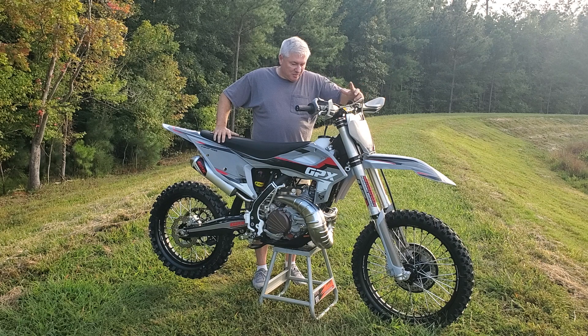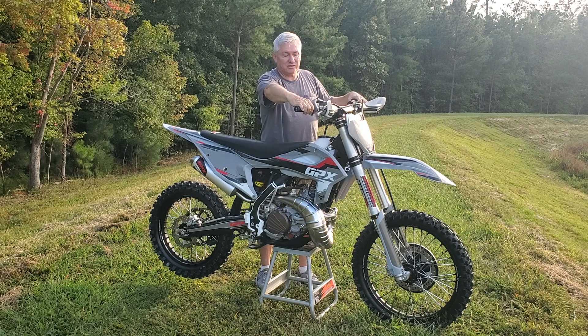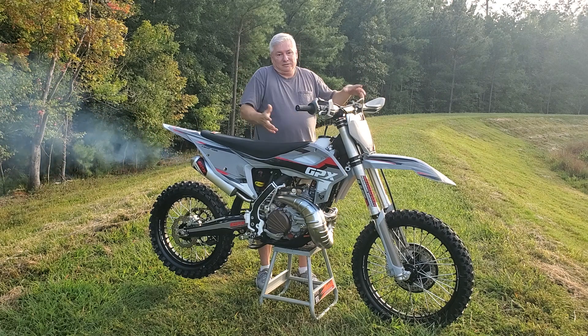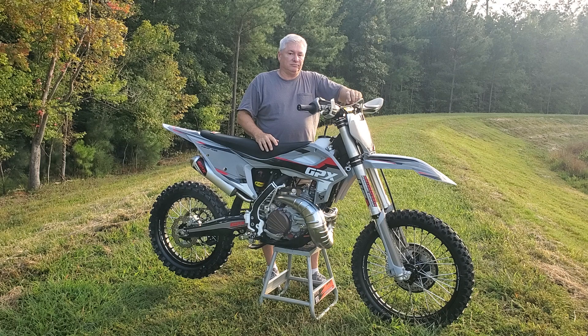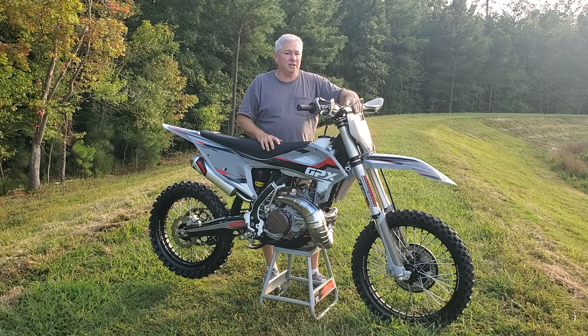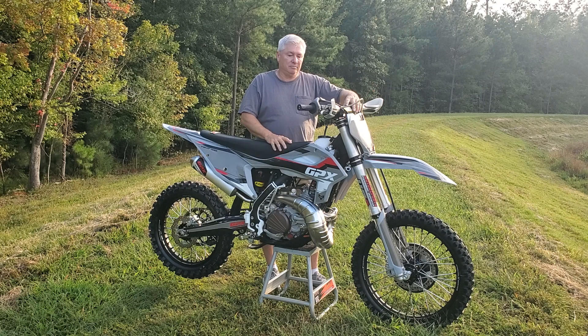The other thing a lot of bikes don't have: electric start. This thing is amazing — it starts so easily, every single time, just kicks right over. I've heard people ask why not get a Yamaha 250X at this price. Well, you're not getting 300cc, and you're not getting electric start or hydraulic clutch — that's maybe $1,000 worth of features you're getting that you don't get from that bike.